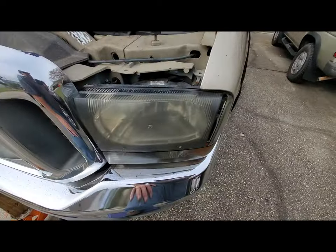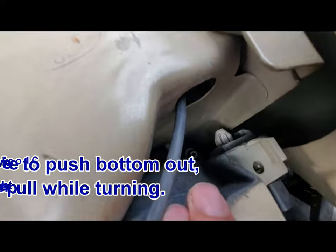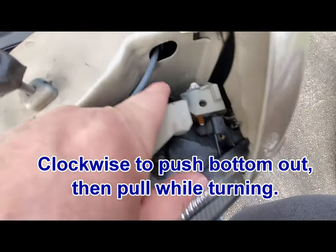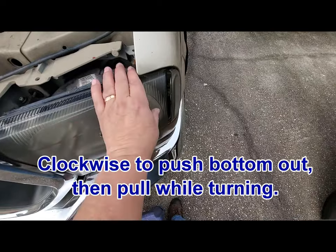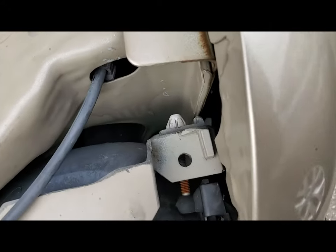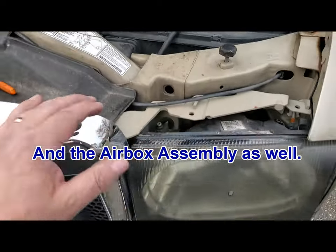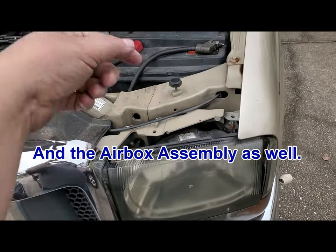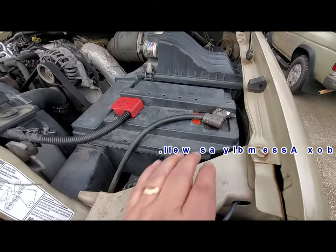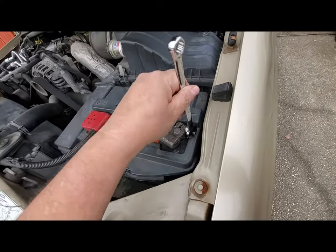There are a couple of different ways. On some trucks you can back out the screw in here and it'll lower the light, releasing the headlight assembly. The problem is not all of them do it that way, and then you have to remove the battery. Trust me — if you've ever done one of these before, you don't want to try to wiggle your arm down in there. Just pull the battery; you'll save yourself a ton of time and headache.